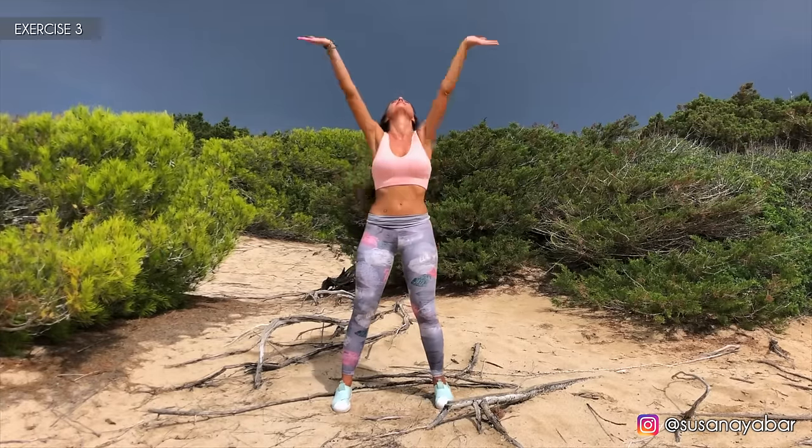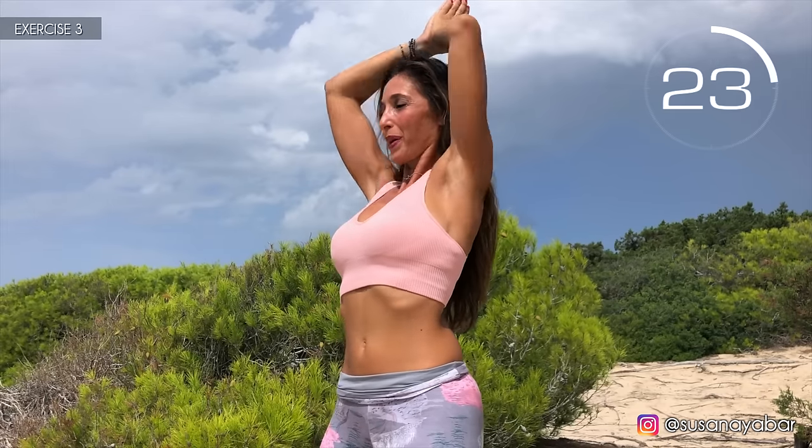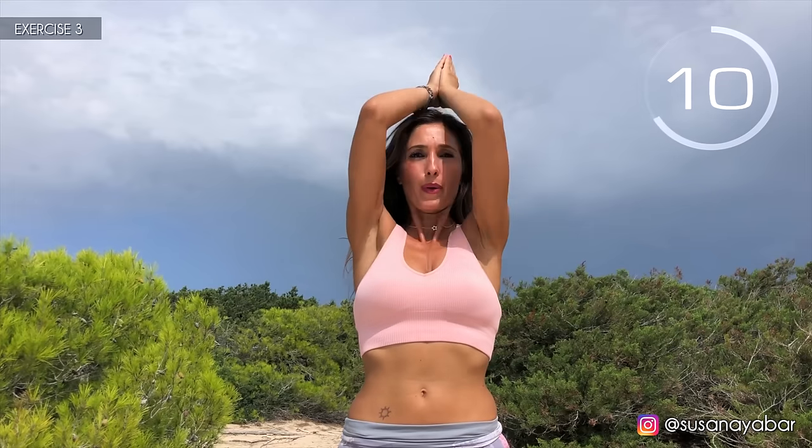Third exercise. Hands together above your head and bring your elbows together. Here we go! Press them together with your elbows. Come on! Control your moves. A little more. Three, two, one! Well done!